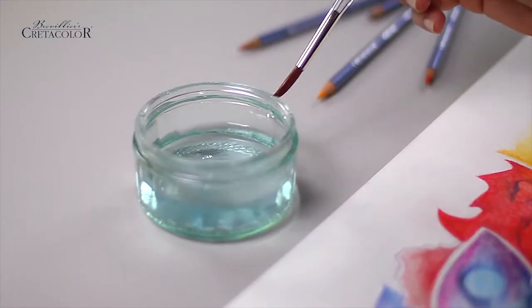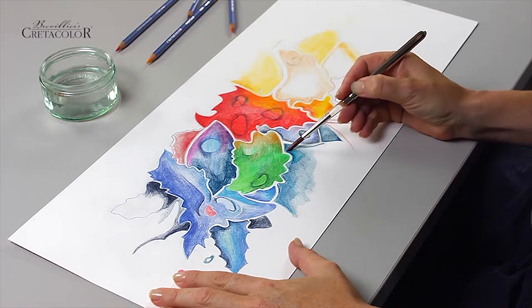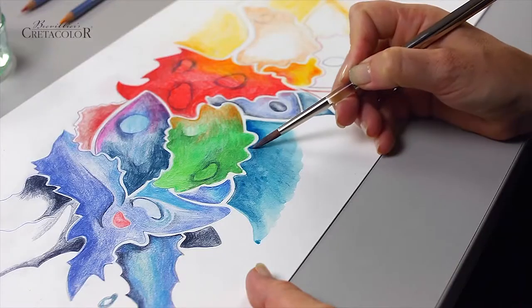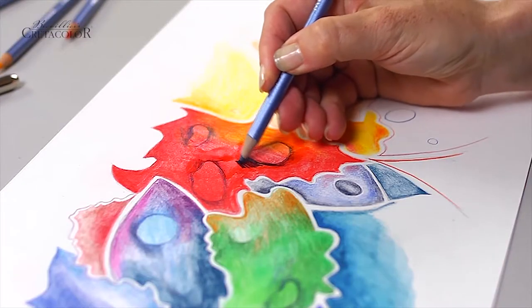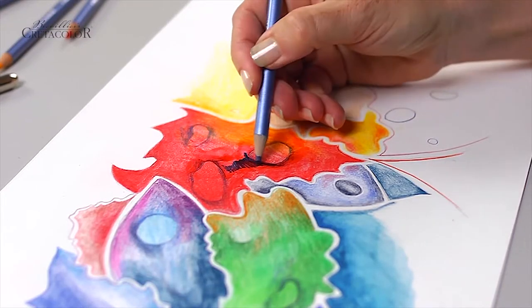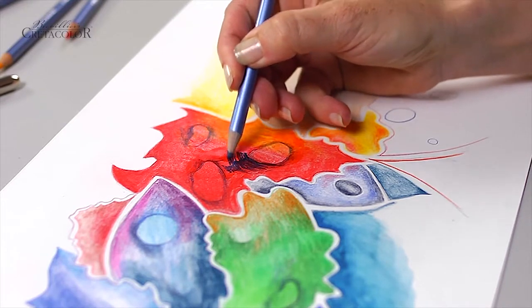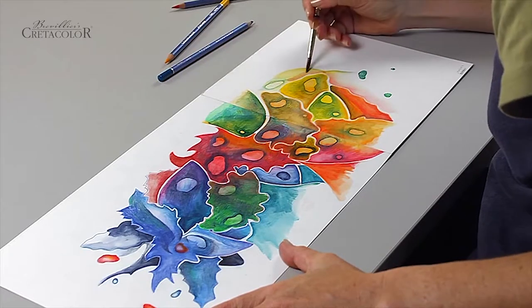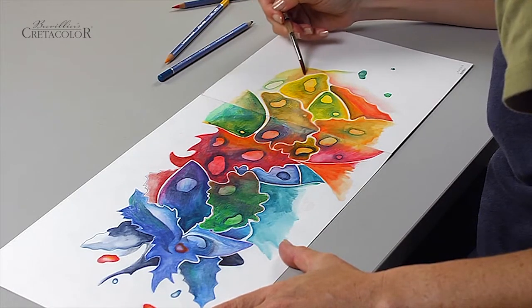Besides these traditional coloring techniques, Merino color pencils can be used to transform drawings into watercolor paintings using a brush and water. Apply Merino color pencils directly onto wet drawing paper to create interesting wash effects. By blending the colors, whether dry or wet, you can achieve an infinite number of different color tones.